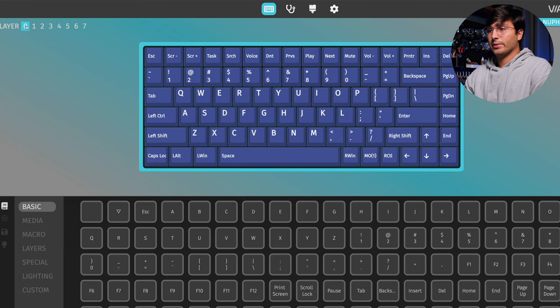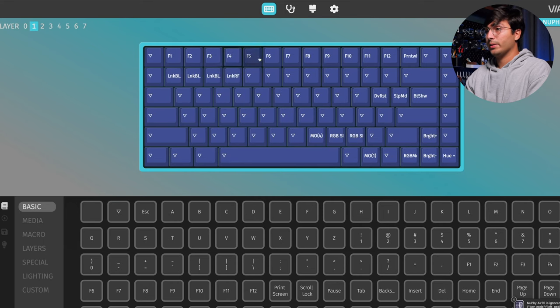Going back to layer zero, you'll see a key that says MO1 — on the keyboard this is the function key. How this key works is that if you keep it pressed, the keyboard's layout will change to layer one. In layer one you have your function keys, as you would expect, and then some other keys like changing Bluetooth connections or to the gigahertz receiver, and some other stuff like changing the RGB mode, RGB brightness, or RGB hue.